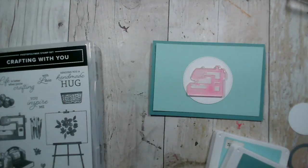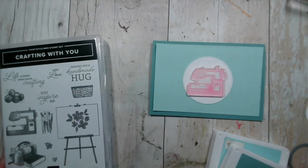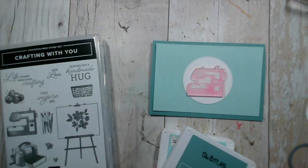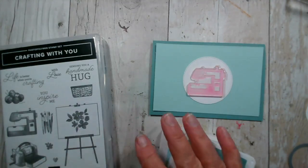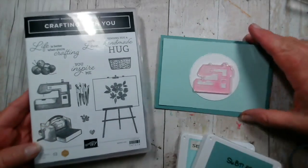Good evening and welcome to our live crafting this evening. I hope you've had a great day. I had a busy day - I had two sessions of coffee and card today, one this morning in Brackley and one this afternoon in Towcester. That was because our usual session on Monday fell close to the bank holiday and a lot of people couldn't attend, so I moved it to today. Hi Jeanette, thanks for stopping by.